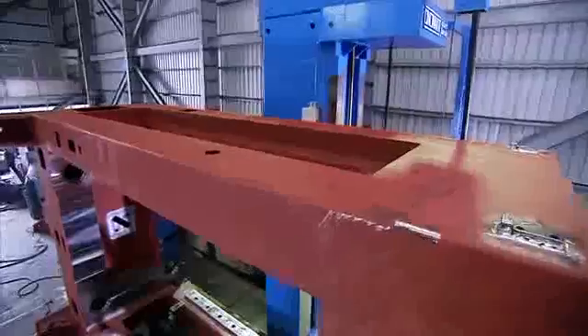This hydraulic deep drawing press is solidly built with an all steel CO2 welded frame for excellent rigidity, minimizing deformation during the forming process.